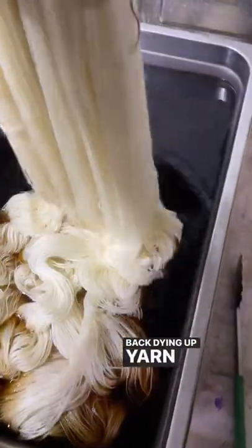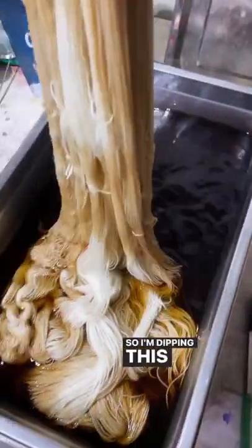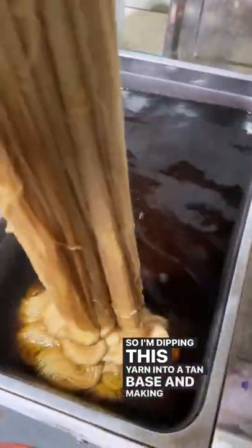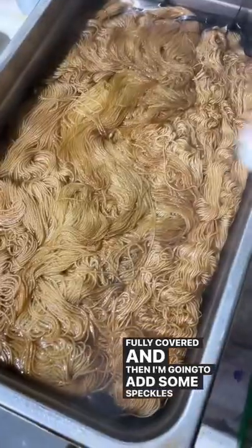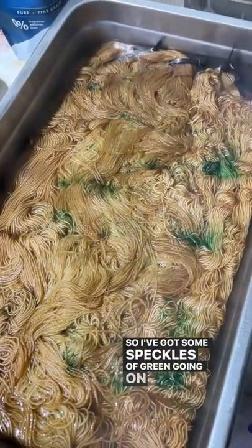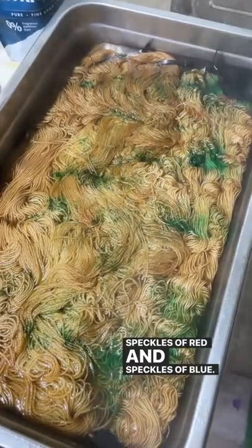Hey y'all, back at the dye pots today and it feels really good to be back dying up yarn after being sick for so long. I'm dipping this yarn into a tan base and making sure it's fully covered, and then I'm going to add some speckles on top — speckles of green, speckles of red, and speckles of blue.